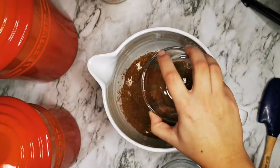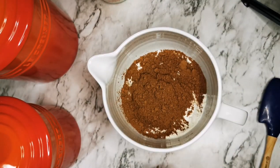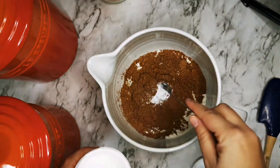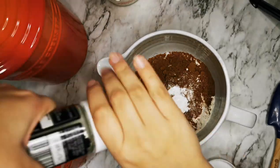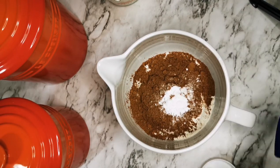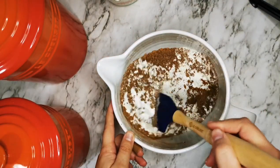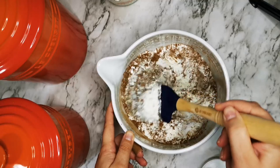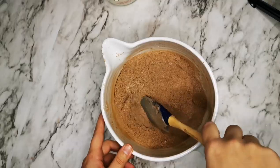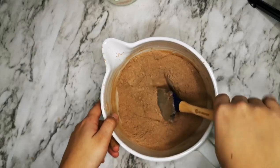Then add the baking powder and just a little bit of salt, and mix it all really well. Now that it's all mixed up, I'm going to put it to the side.